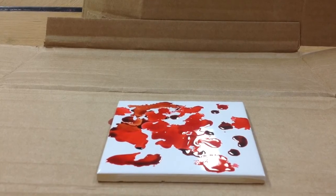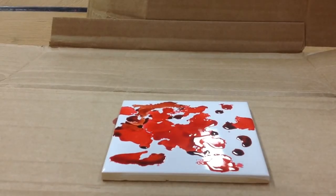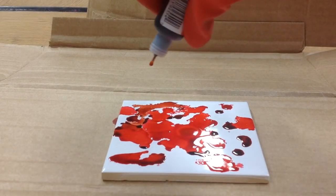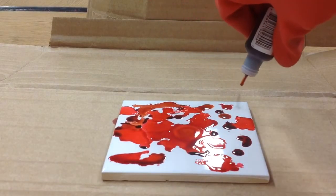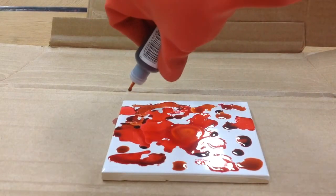Now I'm going to try some of my orange. Let's see what this looks like. Interesting — it kind of blends in. It's such a close shade to the red. Maybe I'll end up trying a different color too.